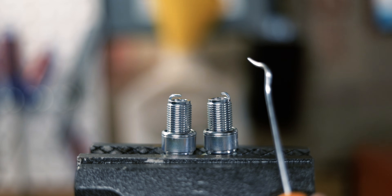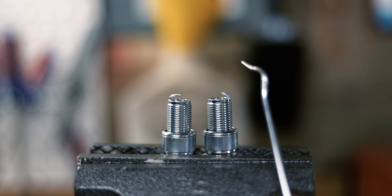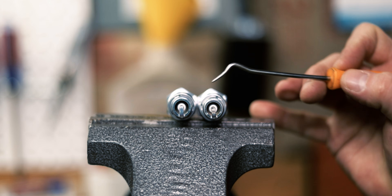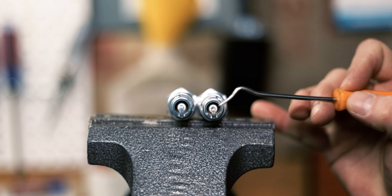The increased electrode exposure guides the flame towards the center of the combustion chamber, promoting a faster, more complete, and even burn. In the top view you can see how much more exposed the center electrode is compared to a normal plug — just imagine that's a spark coming at you.